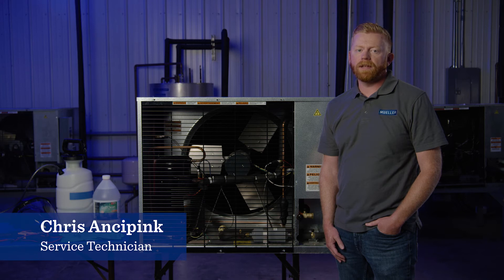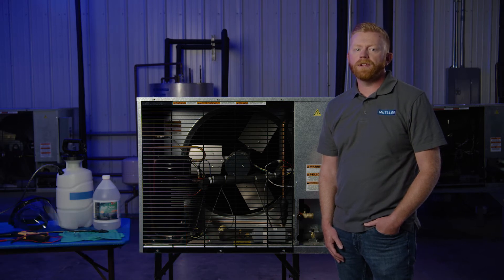Hi, this is Chris with Paul Mueller Company. This Mueller Minutes video is intended to help qualified refrigeration professionals clean air-cooled condenser coils on a condensing unit.